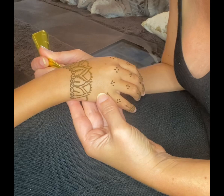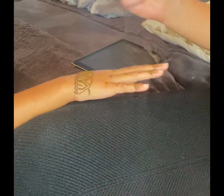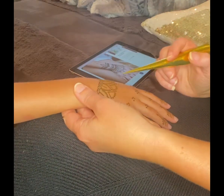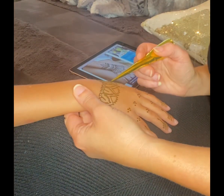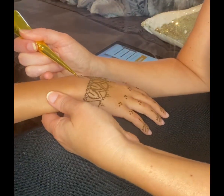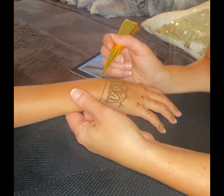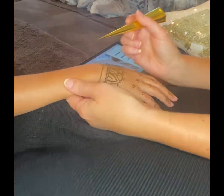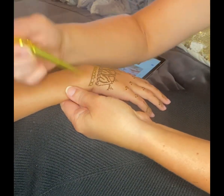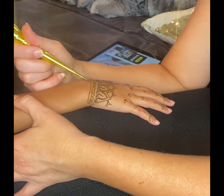Also, if anyone knows how to take the henna off the best way — we kind of just rubbed it off. I think she left it on for maybe two hours. I know it said the longer you leave it on, the better, the darker it will get. My other daughter decided to get it wet and then remove it. So I'm not really sure which way is best.